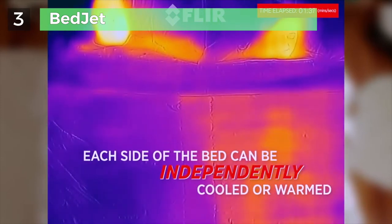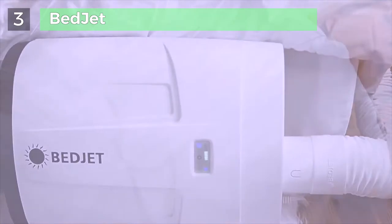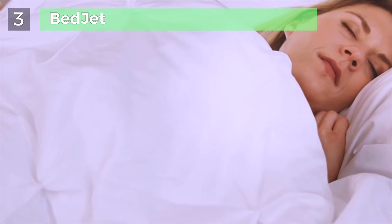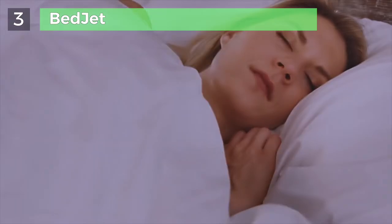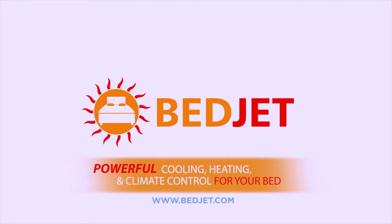Using our dual-zone air comforter accessory, now each side of the bed is independently cooled or warmed, giving you and your partner your own perfect sleep temperature just the way you want. Bring a BedJet home today — sleep happier, sleep better, and reinvent your bed to become one of the most delightful places in your home.